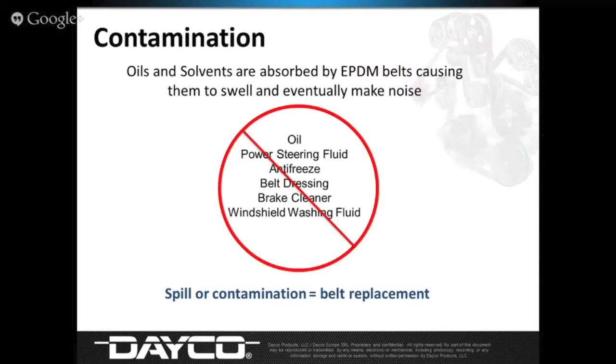Here's a list of contaminants: belt dressing, brake cleaner, antifreeze, oil, power steering fluid, and even windshield washer fluid to some extent. Any environment where the belt has prolonged coating of this stuff will cause the belt to make a lot more noise and even destroy the belt. If you're pulling a radiator hose off and it dumps antifreeze, take the time to squirt it down with water so it doesn't sit in antifreeze on a newly replaced belt. Belt dressing is a huge no-no — the engineers cringe when they even talk about it.